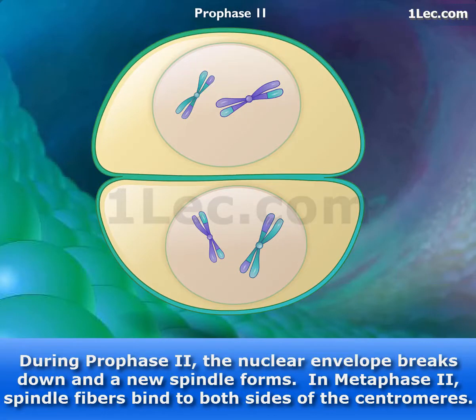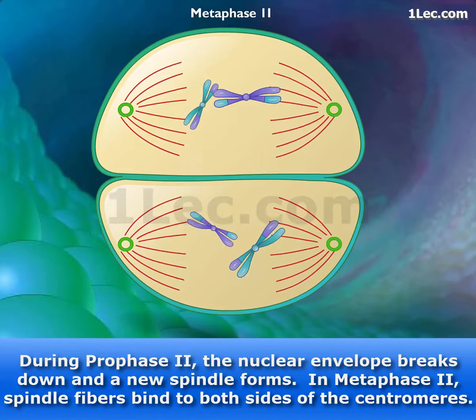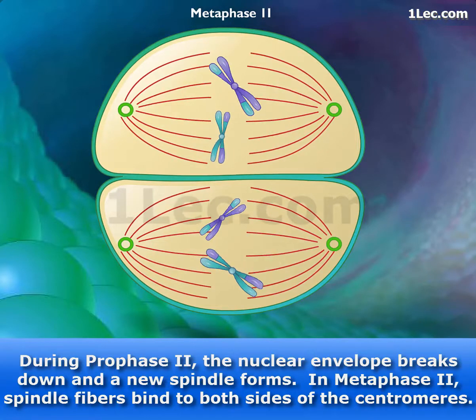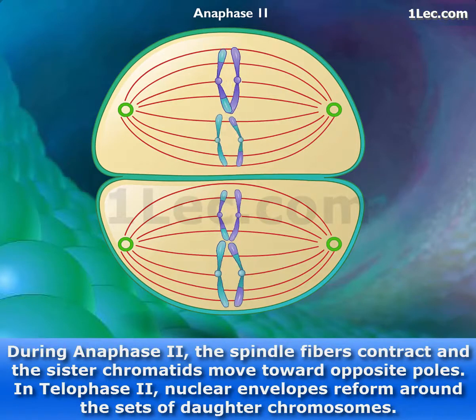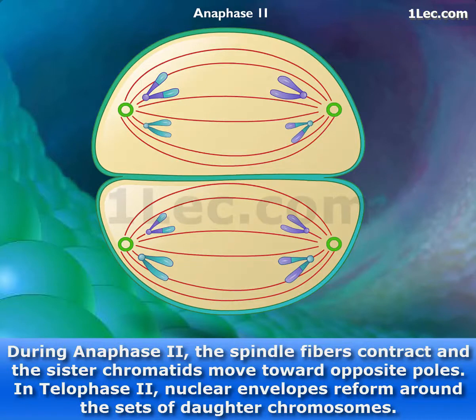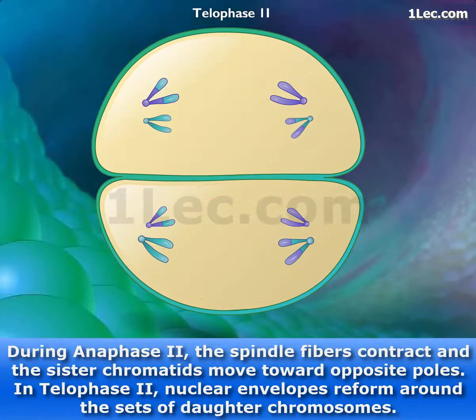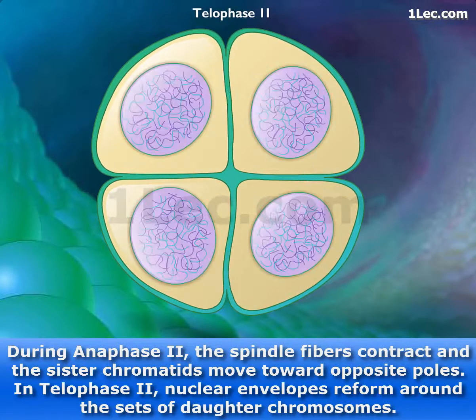During prophase II, the nuclear envelope breaks down and a new spindle forms. In metaphase II, spindle fibers bind to both sides of the centromeres. During anaphase II, the spindle fibers contract and the sister chromatids move toward opposite poles. In telophase II, nuclear envelopes reform around the sets of daughter chromosomes.